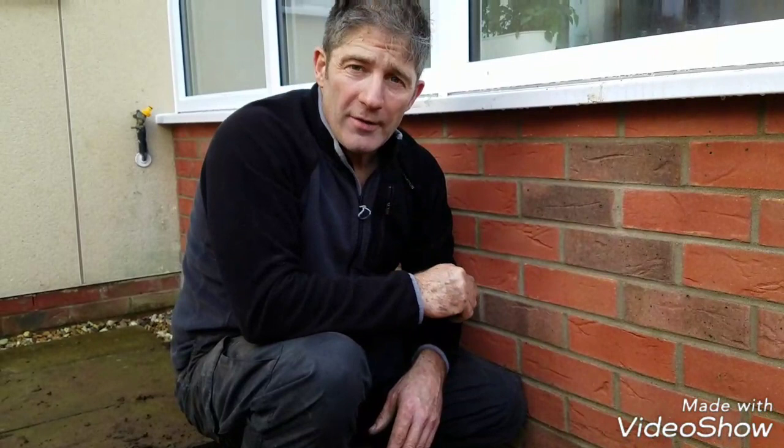If you want to follow us on YouTube, just subscribe at the end of the video. If you need any information or help with projects you're doing, give us a ring on 01638 960 007, or you can email me at info@greentoplandscapes.co.uk. That's it for now, see you soon.